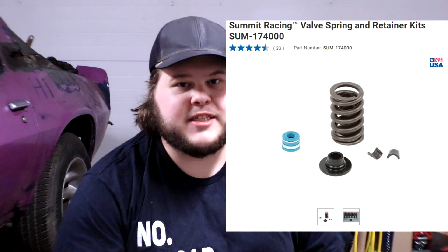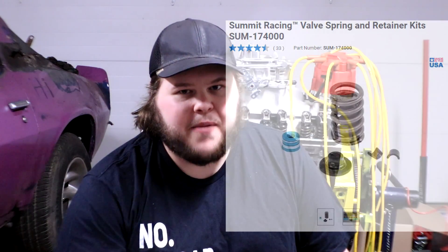For our valve springs, we're replacing them with a full kit of Summit Racing's valve springs. They're a very reputable company — they sell a ton of parts that I've already put on for the suspension on this car — and I'm going to trust Summit because they have always been good to me.